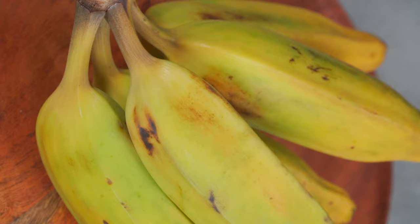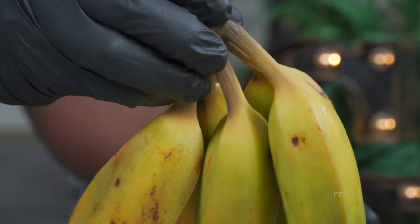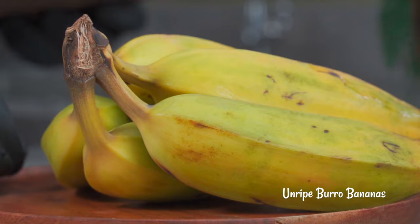Burro bananas are one of the two approved bananas for alkaline vegans. They look like plantains but they're actually bananas. For this recipe we need some unripe burro bananas. Let's see what they look like on the inside.